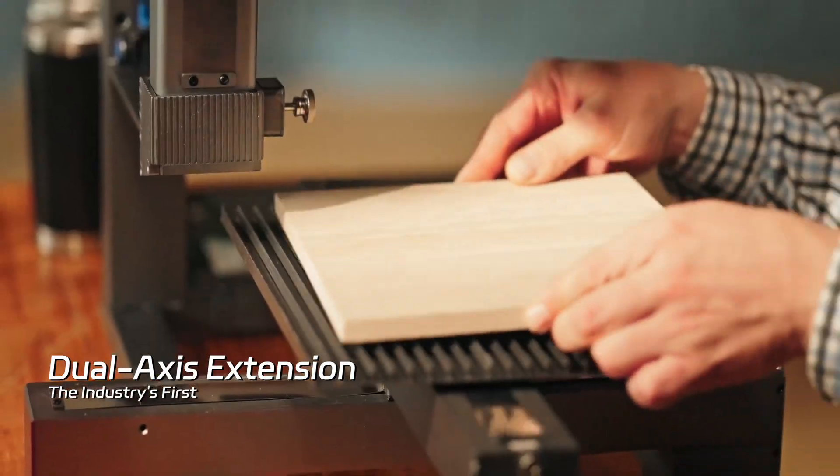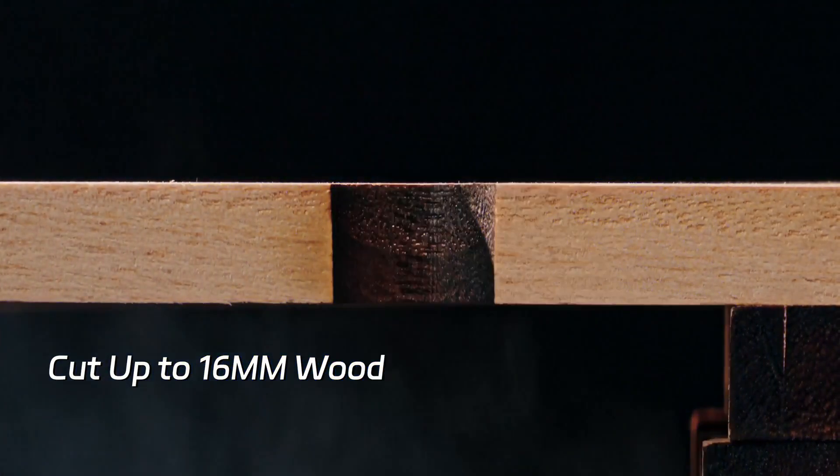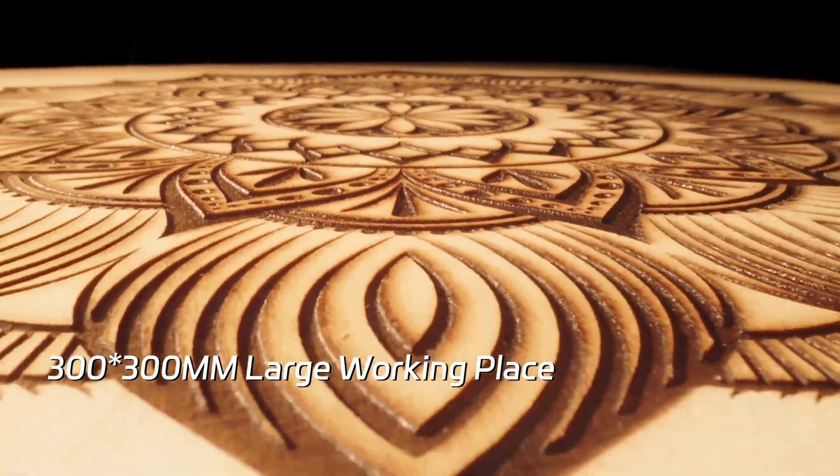Vertical cutting — the first of its kind. XY axis extension breaking the limits, cutting through 16-millimeter boards in one pass. Gives your creativity more workspace to thrive.